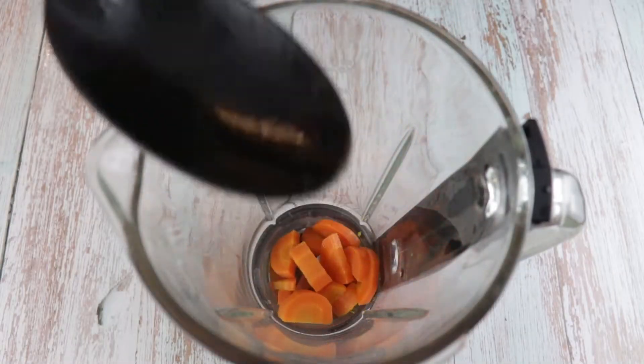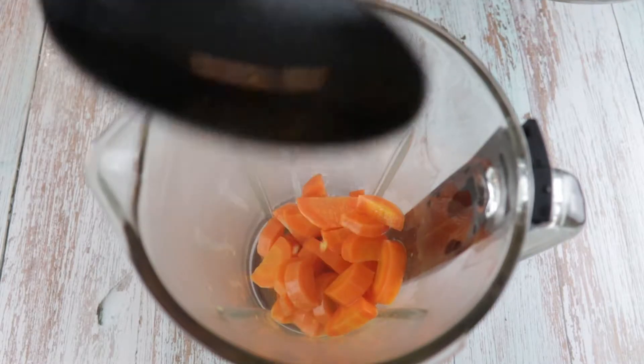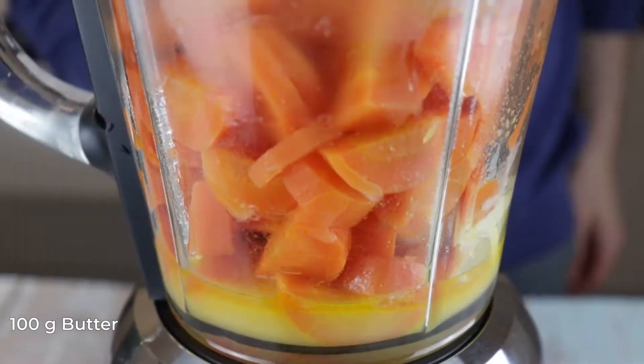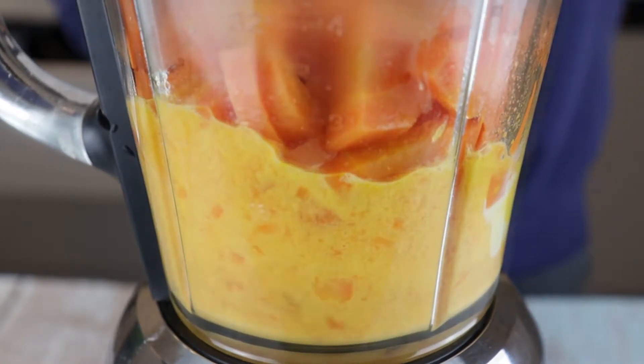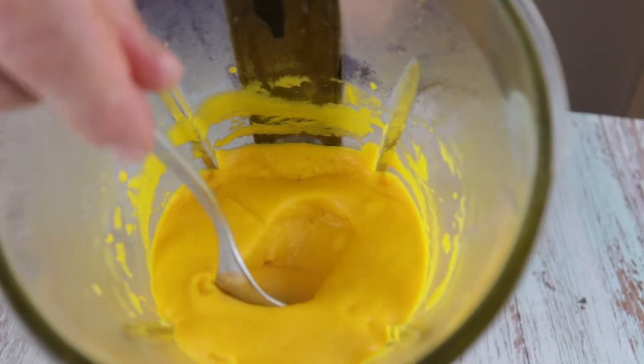Add the carrots to the food processor along with some of the remaining liquid from the pan, but not all. We can always add more while we blend, but we can't remove it. So start with a little and add more if needed. Add 100g of cold butter and process until we have a smooth consistency. If needed add more liquid, and before you remove it from the food processor, add salt and pepper. That's the consistency we want.